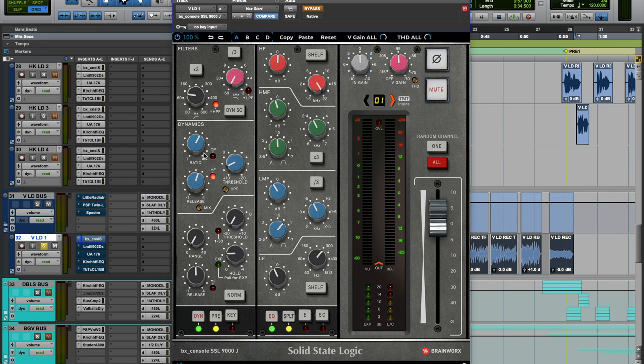On the dynamics section: 4-to-1 ratio, a little bit slower on the release — I like it to kind of hold the vocal, especially with rap since it's a more consistent signal. Fast attack — I do like how SSLs grab transients. For whatever reason the fast attack setting on any SSL just sounds really good. A key thing: I do EQ before I compress — that's with anything, just the way I like the sound. The mix knob is set to the same high-pass filter; I don't mess with that.